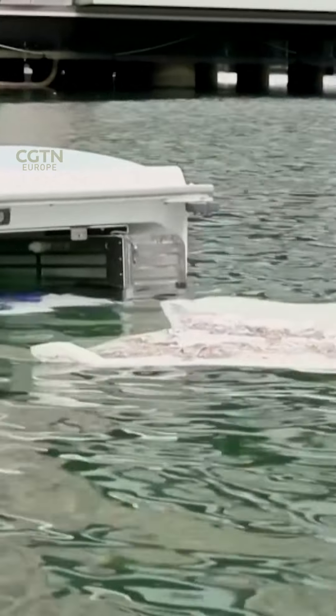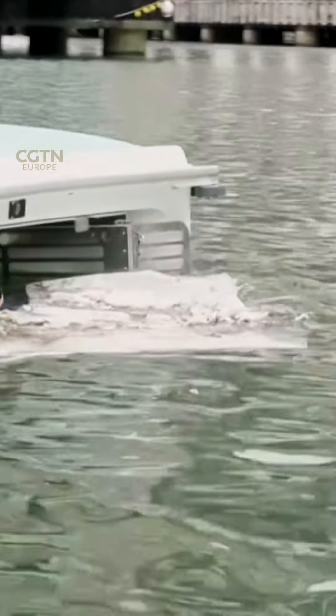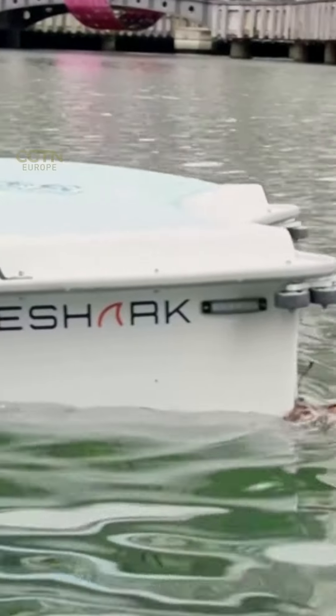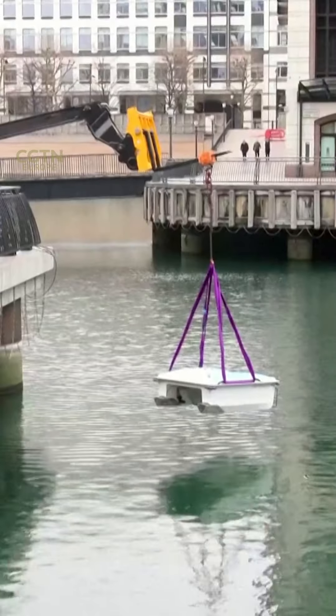We have two versions: one that can be remotely controlled, or one that is autonomous. In autonomous mode, it acts as a drone and literally sweeps around the water. You can go and do your job, come back, and it should be full. You empty it and put it back in.